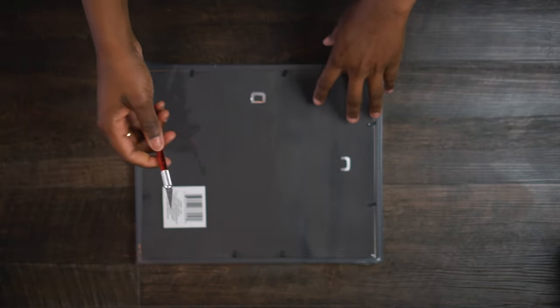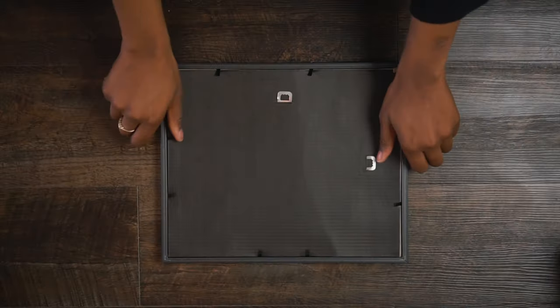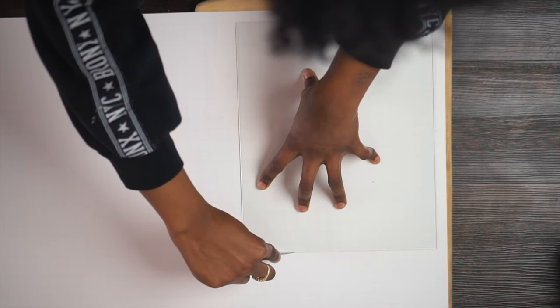Let's go step by step. First, grab your frames — I have nine from Dollar Tree. Open the frame up and cut it open with your exacto knife. There are things you want to get rid of right away: the mat, get rid of it; the cardboard, get rid of it. We're going to take the glass from the frame and use that as our template to trace and cut out our poster board mat. We want the mat to be the size of the frame, and the glass is weighted enough to stay in place while you trace and cut around it.